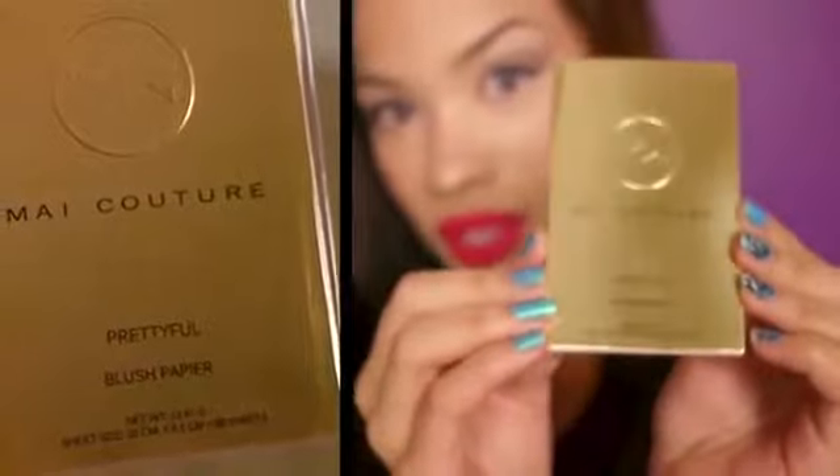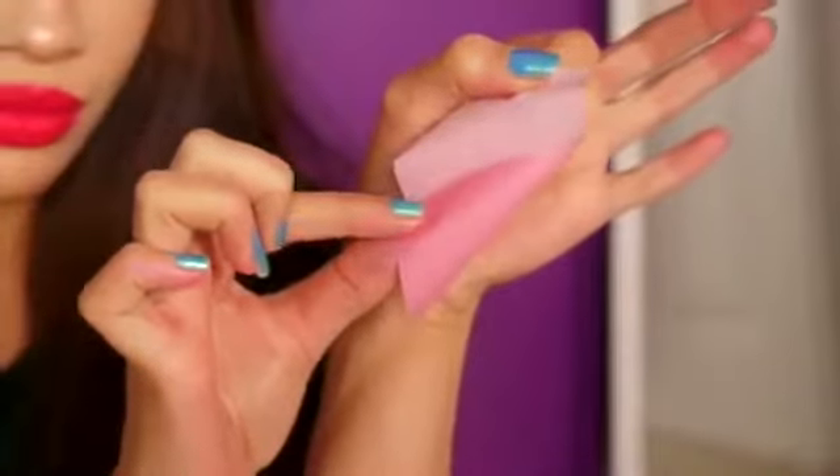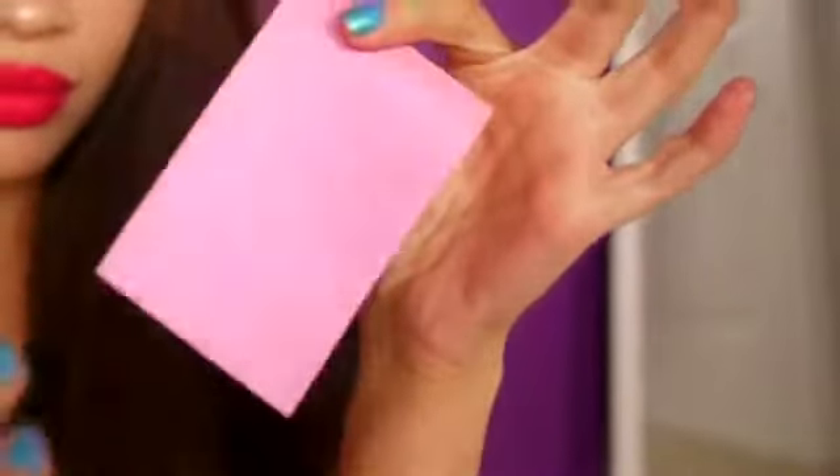The next product is also from my couture — it's called pretty full blush paper. It's blush that comes in the form of a sheet, almost like a blotting sheet. You just rip it out of the booklet and apply it — no mess, no brushes, nothing. The blush goes on really well and easily. I thought it was a really unique and clever idea from my couture.